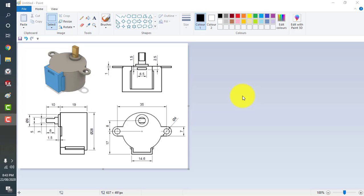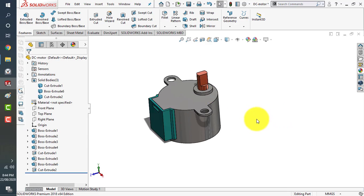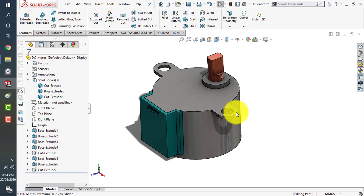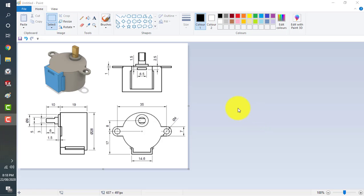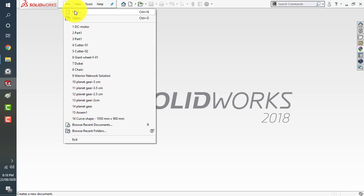Hello guys, this is engineer Murano Khan, your instructor. Welcome to Infinity Design. Today we have another tutorial — a sketch received from our subscribers. We already made this 3D model, and this is how it looks. Please follow the tutorial till the end. If you want the files, you can leave a comment below and I can provide the CAD file. I'm using SOLIDWORKS 2018. Let's start with this simple DC motor design.